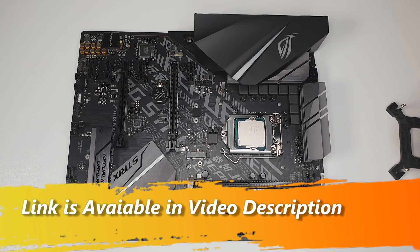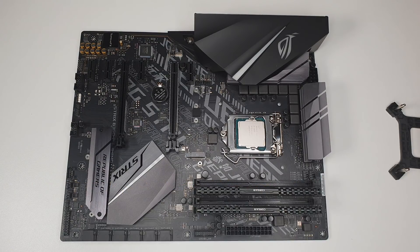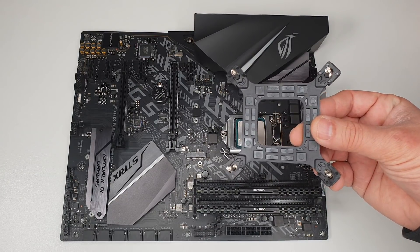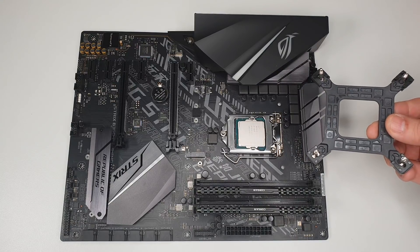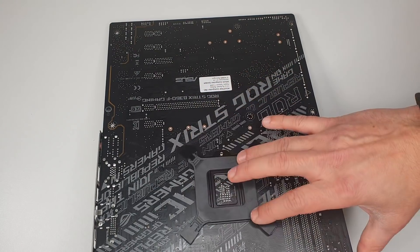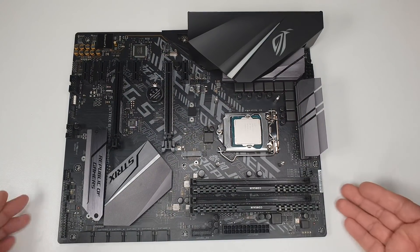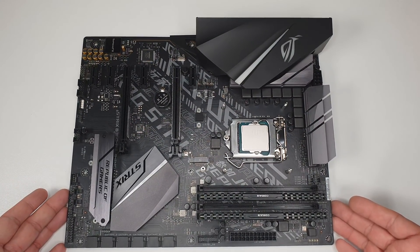For this build I'm using the Cooler Master MasterLiquid ML240L RGB cooling system. You need to install the backplate chassis on the back of the motherboard, which is very easy to do. Once that's installed, you're good to install the motherboard into the PC case.